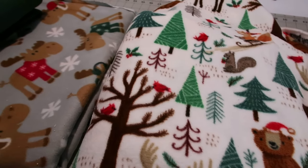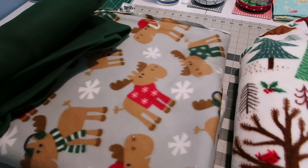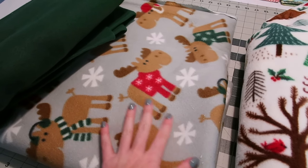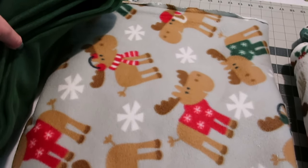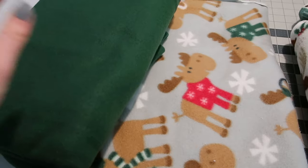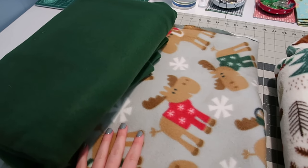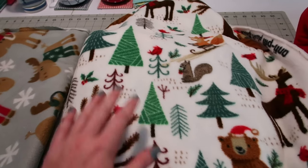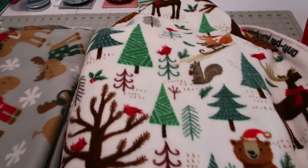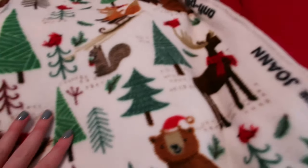Let's talk about what fleece I have. First up, I had ordered this moose print for the girls' cage a couple years ago and never really finished making liners with it, so I ordered more to make sure I had enough. You can see all the cute little moose on there, and then I have this nice dark green to go with it — that's the color scheme for the girls' cage. For the little babes' cage, Johnny and June, they don't have any fleece made specifically for their cage, so I got them this cute Christmas woodland print and then I have this red fleece to go with it.